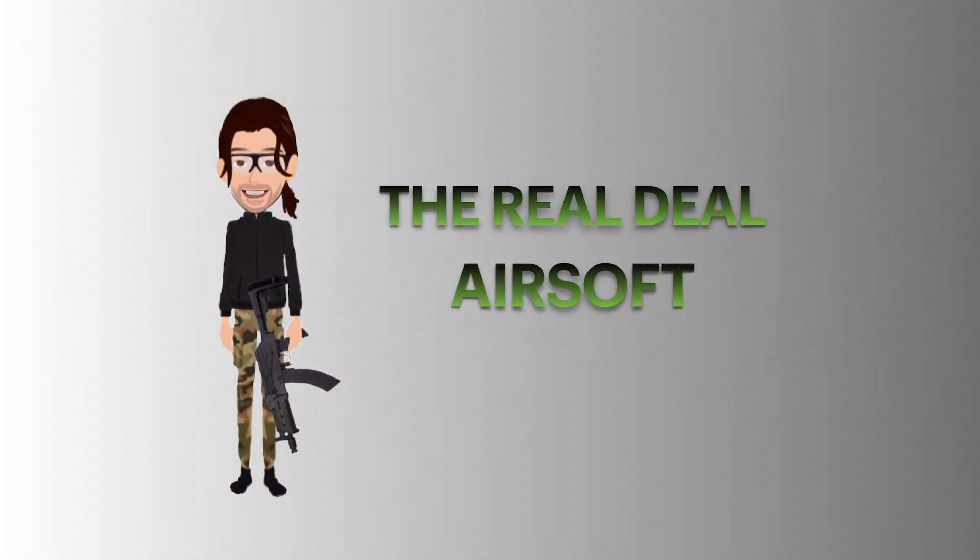This is Jake from The Real Deal Airsoft and today one of my subscribers sent me his Glock 19 — he wants to switch his mag release from the right side to the left. This is for an Elite Force Glock 19, or any Elite Force Glock for that matter, and I'm going to show you how to do it.